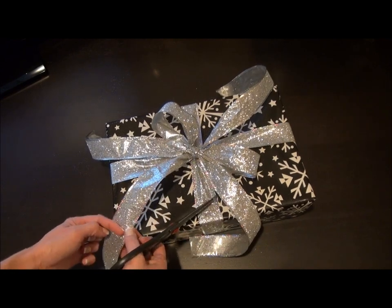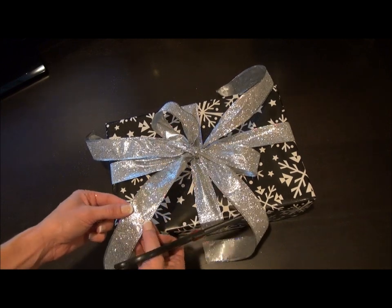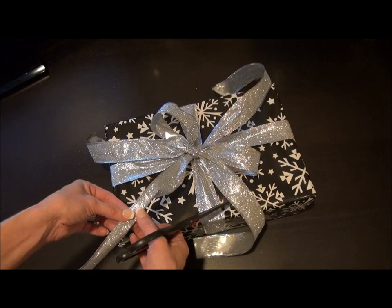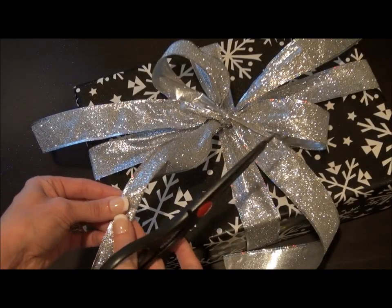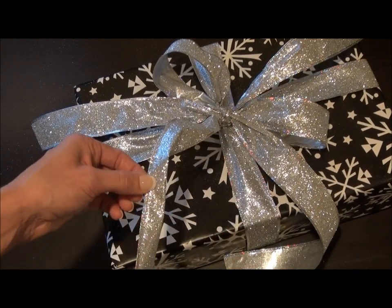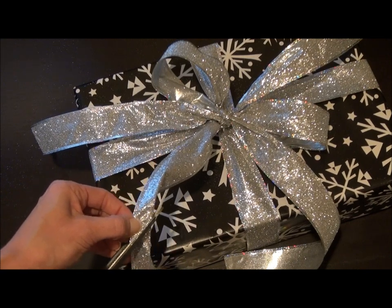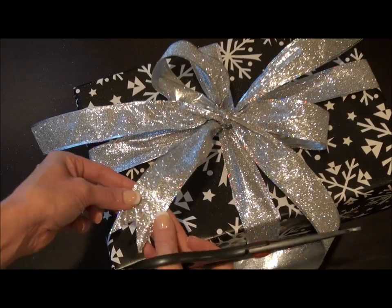I'm going to pick the point where I want it — almost to the edge of the box. I'm going to take the ribbon, fold it in half, turn it on the side, and from the open end I'm going to cut at an angle. Voila — a perfect little V!